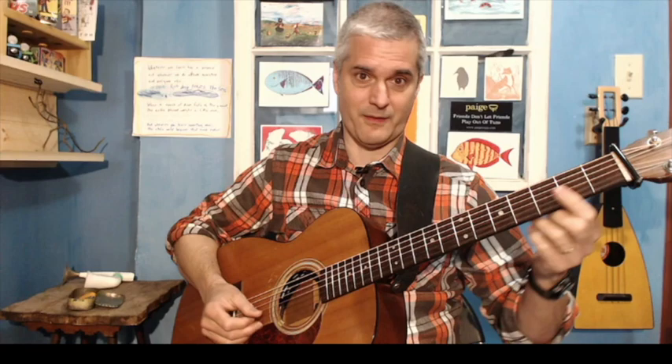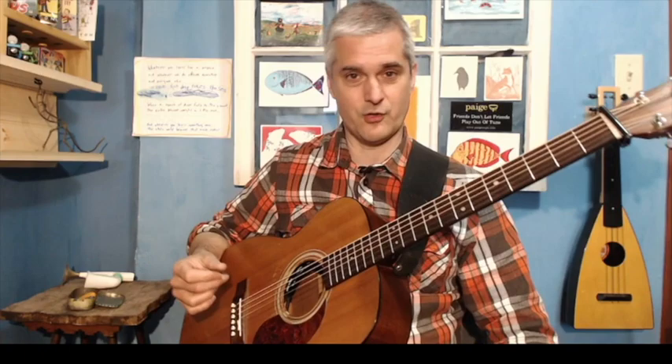First thing is to just get rid of that F sharp and just play this. That's easy enough — you just lift this off and mute it. Now, assuming that you know that in D you're going to be playing I, IV, and V, which would be D, G, and A — those are your main chords. B minor would be the VI, E minor's the II. Those are nice ones to have around too, but primarily the I, IV, and V.